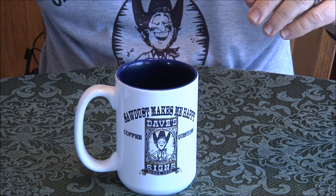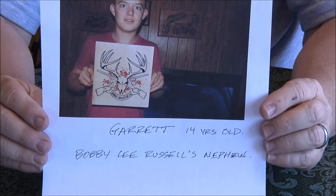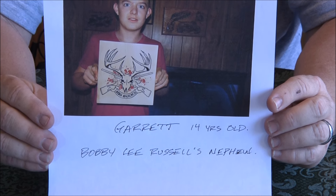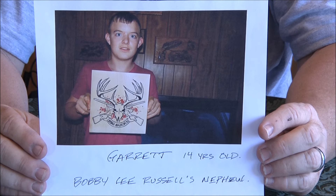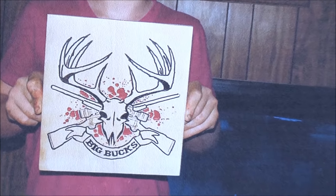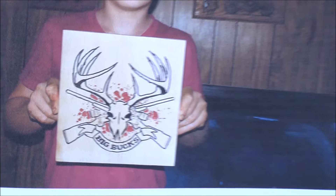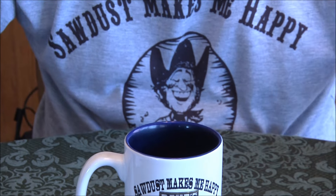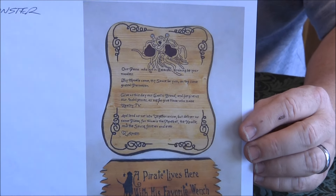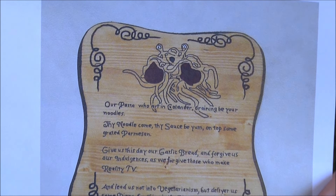And this is Garrett — Bobby Lee Russell's nephew — that's right. I think this was his first sign, really neat design, 14 years old. Love it!